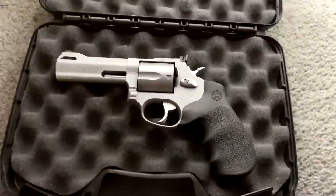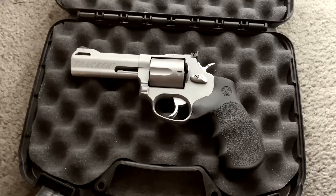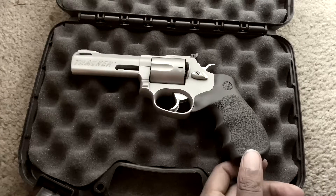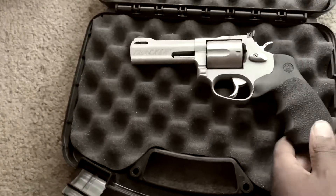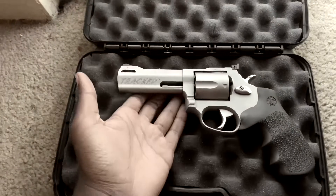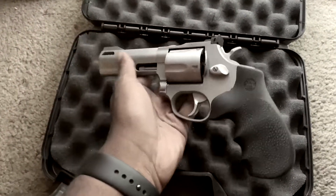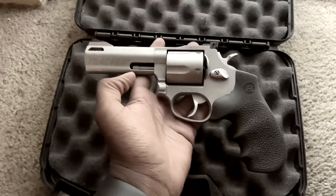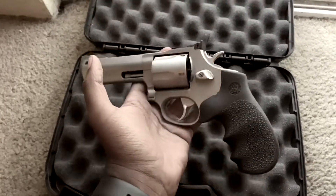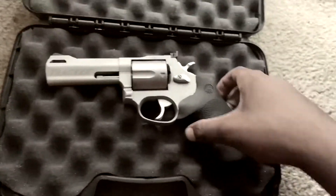Hey guys, Tim Ray Tactical here, and today I'm doing a review on the Hogue Mono Grip. This is the only mod I've installed so far on my Taurus Tracker. It's a very popular firearm — or actually, it's gaining popularity. My last video kind of blew up, so that was cool. Thanks for the support, and I'm super happy that I got 500 subscribers. Without further ado, let's get into it.